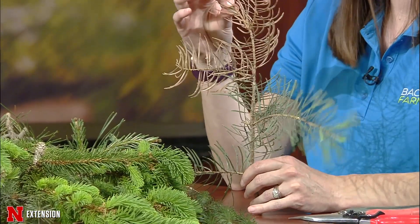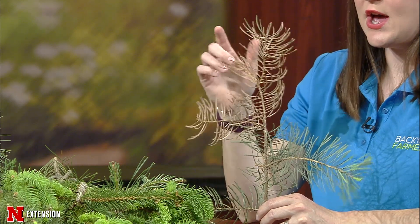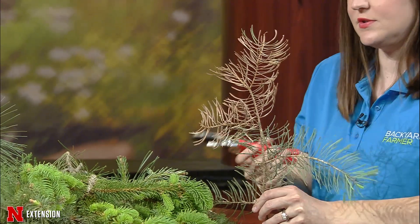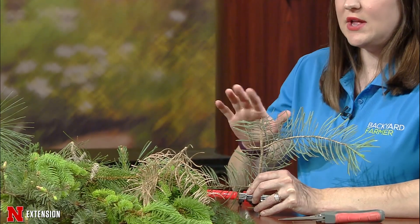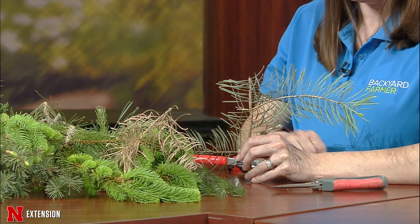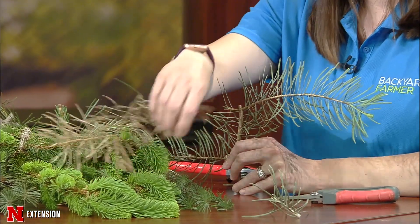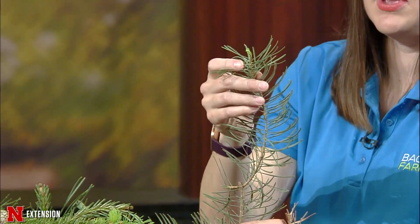Any time we have dead, damaged, or diseased branches — whether it's winter, summer, or fall — those branches need to be removed. What we want to look at is on this fir, how far back does that go? If we were to take our pruners and just cut off the dead, that's all it's going to do. It's not going to re-sprout new buds in this area, not going to make it have a flush of new growth. You're just going to have a nub there. Your best bet is to take it back to that next branch union, so that way it's a little bit more hidden. Unfortunately, this one is just not showing much new growth.